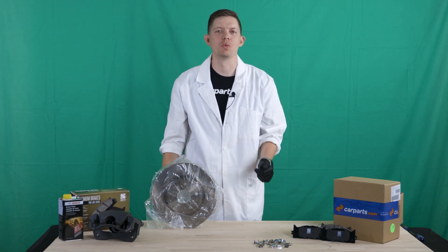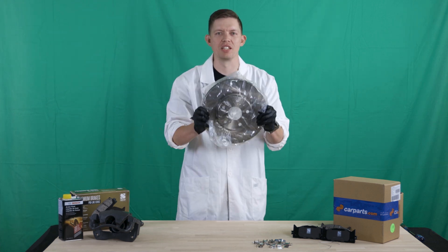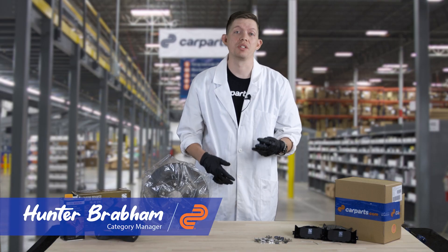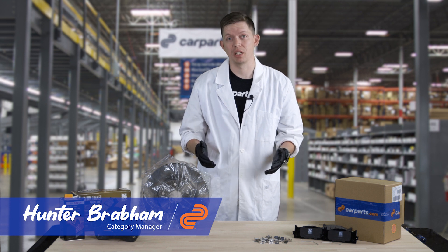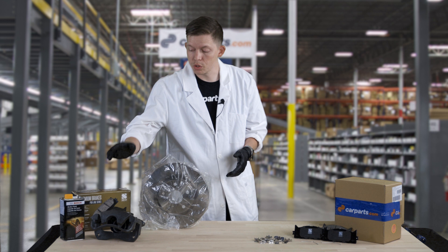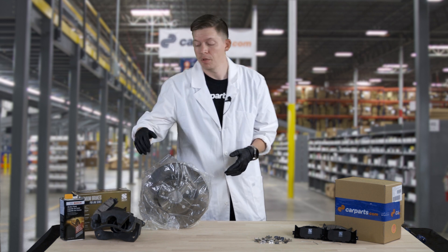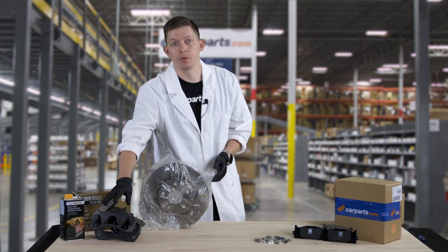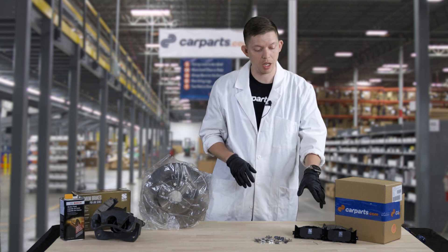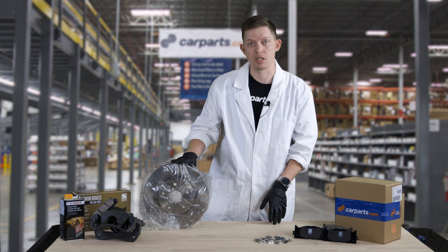Hunter here with Parts Explained, and today we're going to be talking about brakes. In most vehicles, you'll have three components that make up a majority of the braking system that'll be replaced during a brake job. The first of those components would be the brake caliper — this is probably the least common item that you'll be replacing. The two most common items would be the brake pads and the brake disc itself.